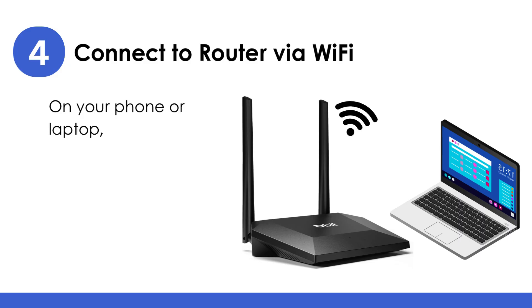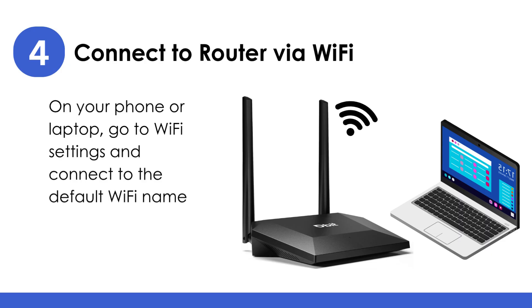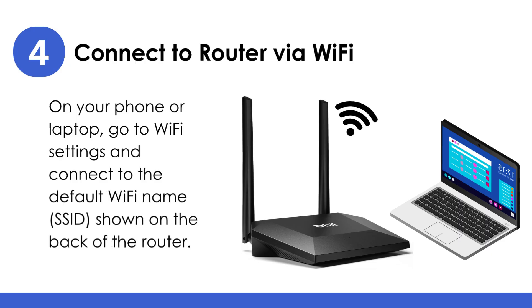Connect to the router via Wi-Fi: on your phone or laptop, go to Wi-Fi settings and connect to the default Wi-Fi name (SSID) shown on the back of the router.